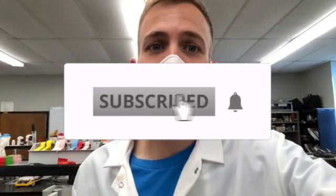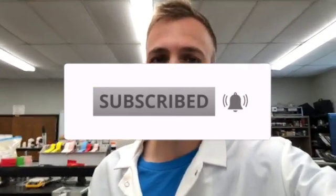And that's it for this lab portion — see you next time! If you like what you see, subscribe and hit the bell so you know when more are coming.